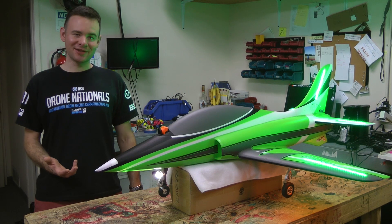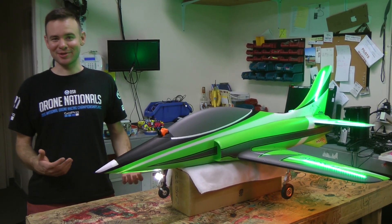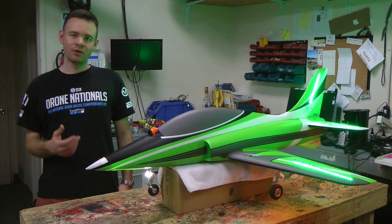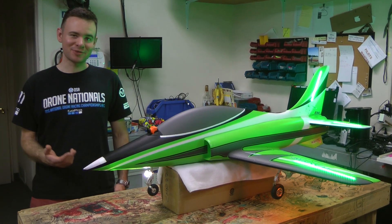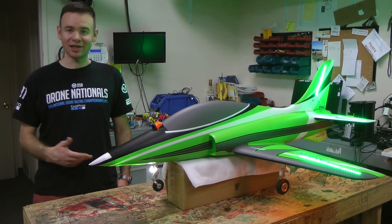We've yet to maiden this aircraft. I wanted to make this video and show what's what, just because you never know what's going to happen on the maiden flight. We will have some flight video of this aircraft, especially at night FPV, so check the description below for a link to that video.